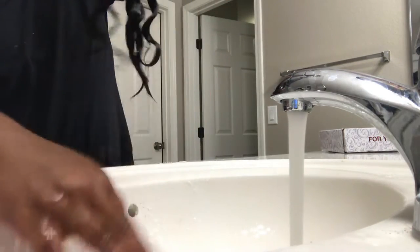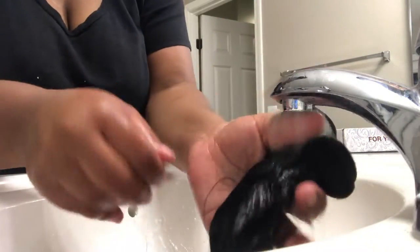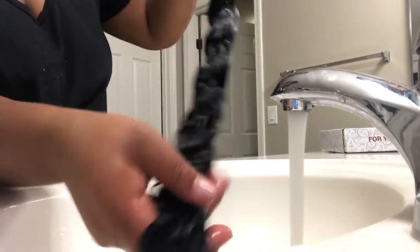This is the last time you're going to go ahead and rinse through the hair. Make sure all of the soap is completely rinsed out, and then we're going to move on to the conditioning step.